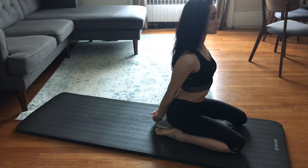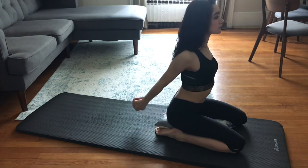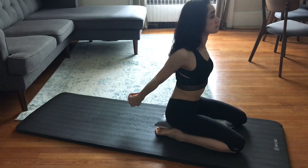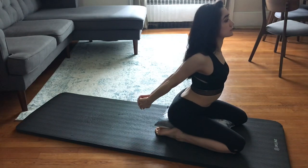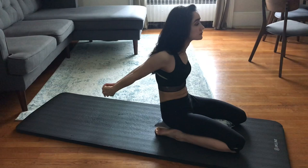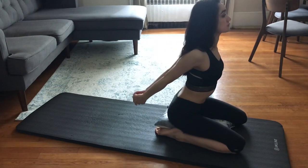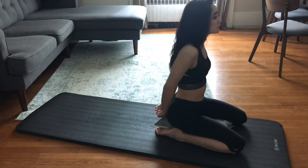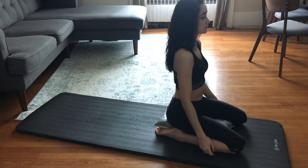Simply clasping your hands behind your back may be enough to feel a stretch opening the shoulders and the chest, but if you can, try to lift the hands up — that will give you a deeper stretch. We will avoid tilting the pelvis forward or back, really just trying to stay neutral over our hips. Some simple shoulder rolls back.